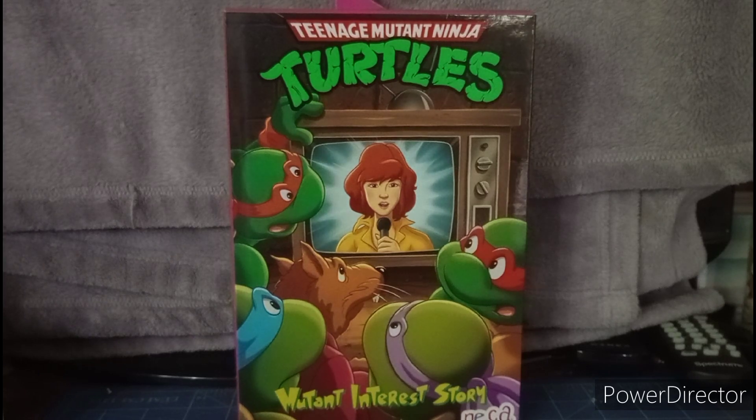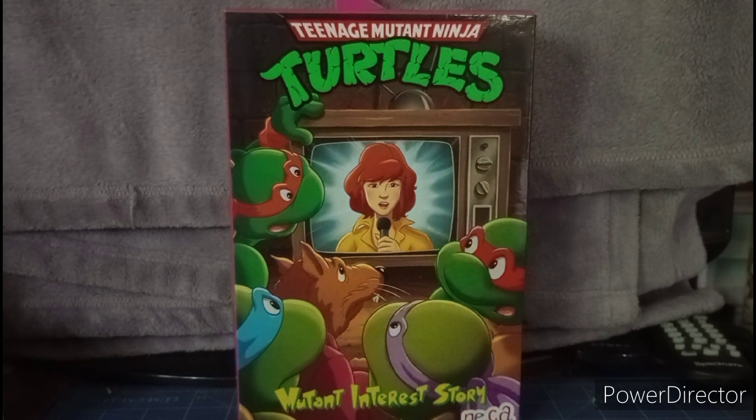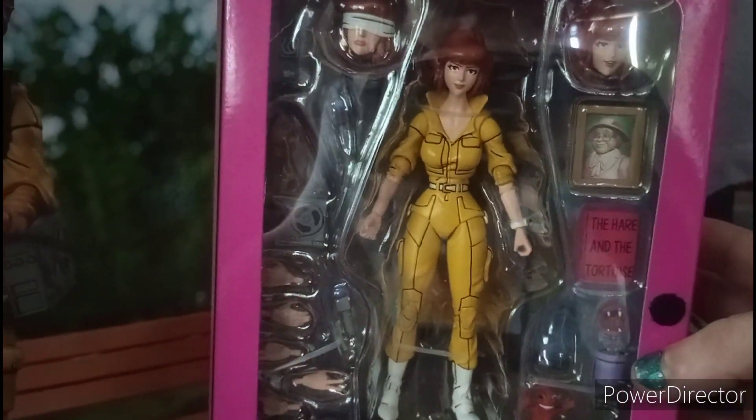What's up YouTubers, this is Dom Critty doing my review of the Teenage Mutant Ninja Turtles April O'Neil. This figure I got at Target and it is made by NECA.